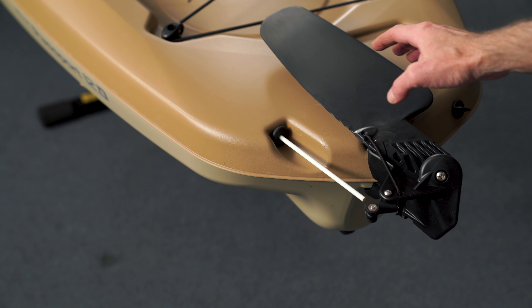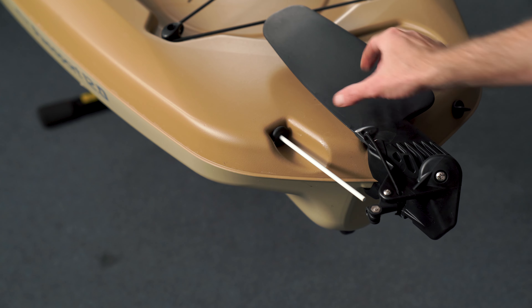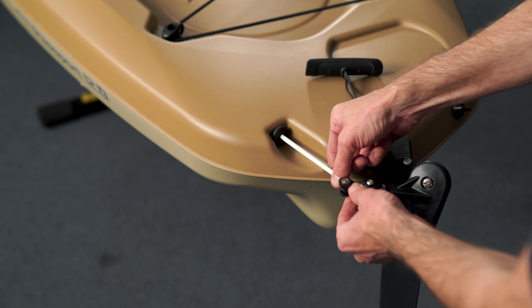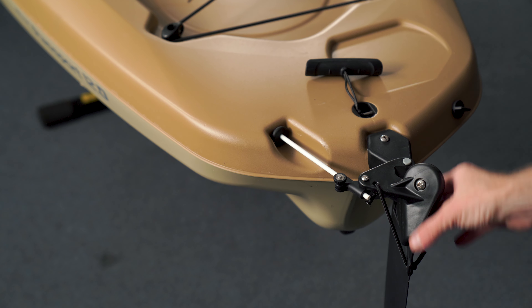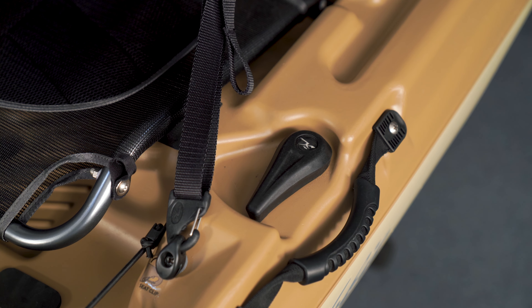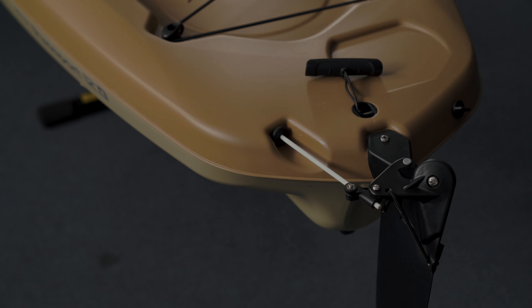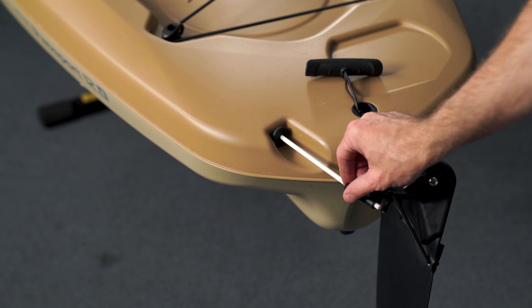This white fiberglass rod attaches the rudder blade up forward to your rudder handle. To attach it, use this little thumb screw. Put the rudder down, make sure the thumb screw is loose, and thread the rod through. To align it, turn the blade so it's straight with the center line or keel of the kayak, and also make sure your rudder handle is pointing directly forward. Then snug the thumb screw by hand. If later in the season you notice the rudder handle isn't calibrated directly forward, you can re-align both blade and handle and make adjustments to this thumb screw.